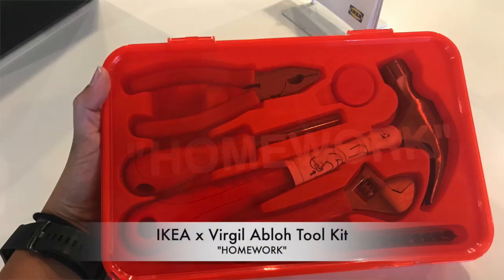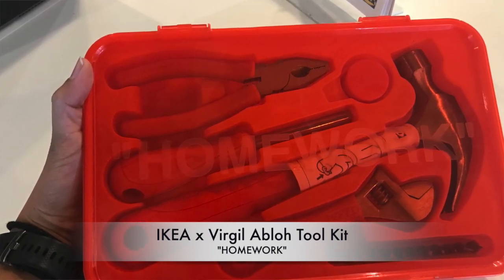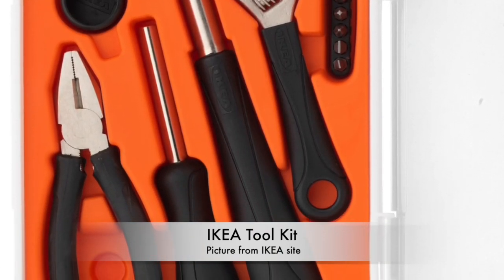Another thing I was disappointed about was the toolkit. I had to talk her out of buying it. I walked by the showroom and saw the toolkit — it's exactly the same as the regular IKEA toolkit, only the handle is different. No quality control either — the hammer I picked up had a stain on it. The only difference was the word 'homework' written on it with quotation marks. Typical Virgil move.